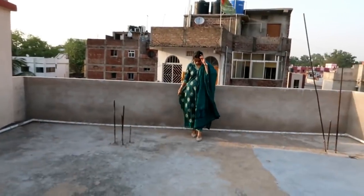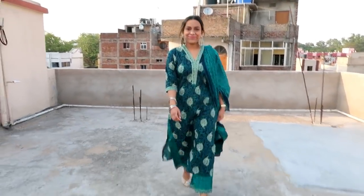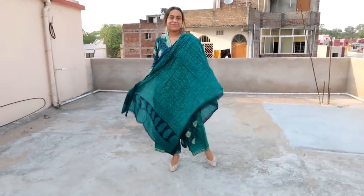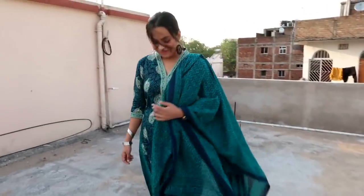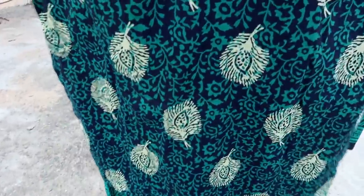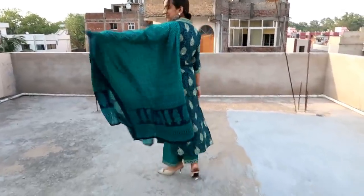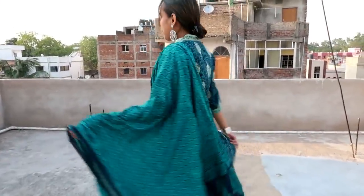My next item is this blue and green printed kurta with plazo and dupatta. The top, bottom, and dupatta fabric is very nice — it is not see-through, very lightweight, and perfect for warm weather. It is very comfortable. You will get different prints and a very nice dupatta. The color combination is very good. It has side slits with the plazo and you will get two pockets.